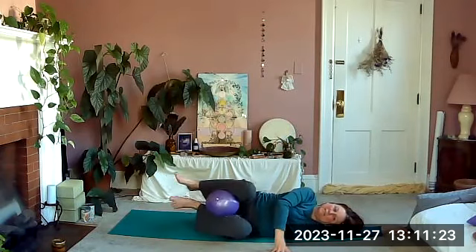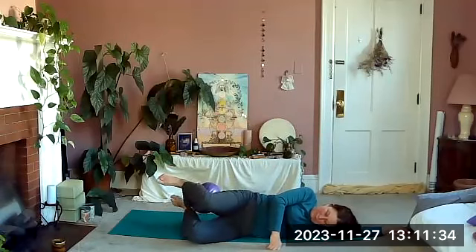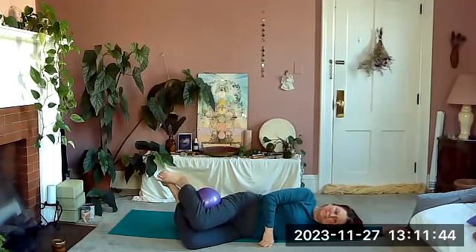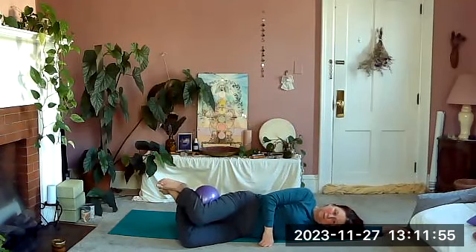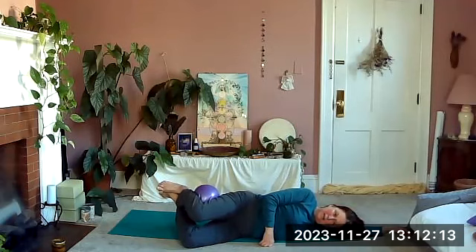Pull your knees in and take hold of your ball. Place the ball behind the top leg, behind the top knee, and bring your legs into a loose bend. Lift your feet and then just lift that top knee and lower it — clam — hanging on to the ball with your leg. Open and close, open and close.